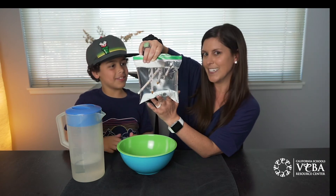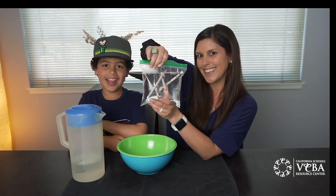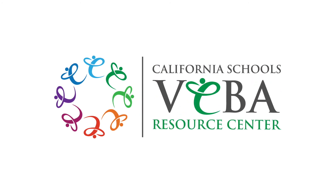We tried this a bunch of times, but we were pushing the pencils too fast. So thank you so much for joining us. Have fun with your experiments. We'll see you next time.